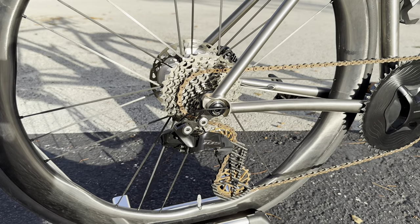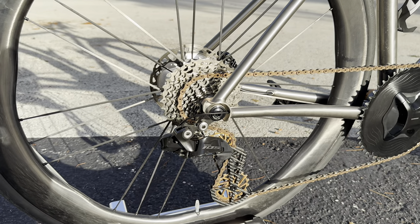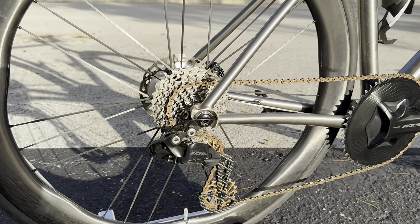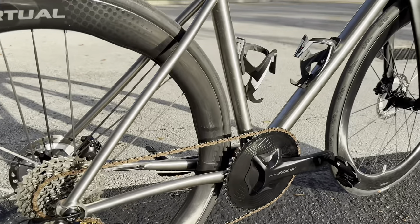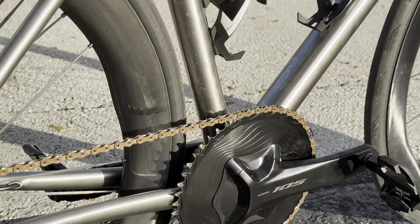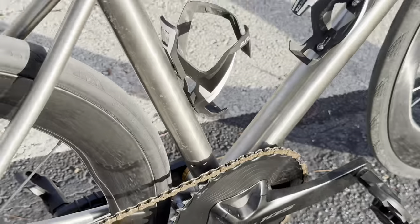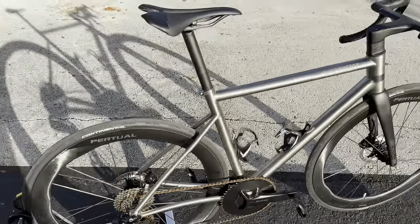They also have a UDH derailleur hanger, so you can put on a SRAM direct-mount derailleur if needed — it's nicely future-proofed. It also takes a front derailleur with a 34.9mm clamp size and there's a brazed-on mount, but since I'm in South Florida and it's flat I just did a 1x setup.